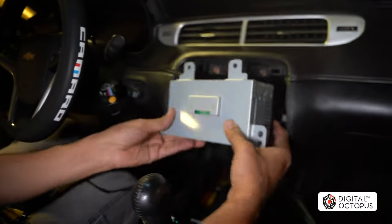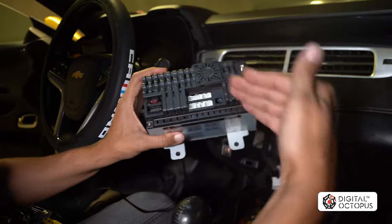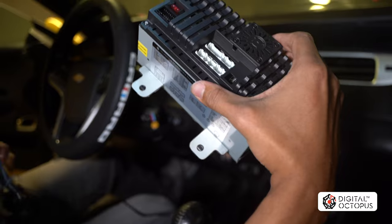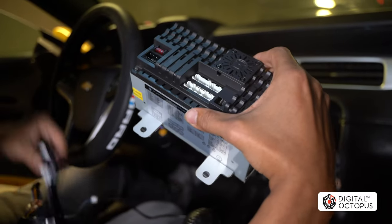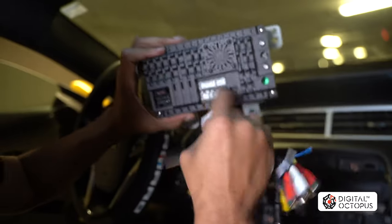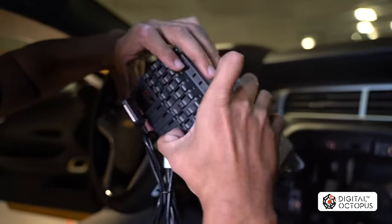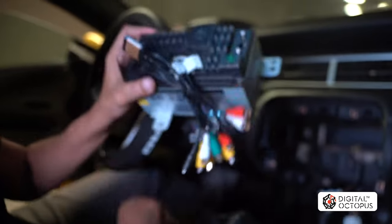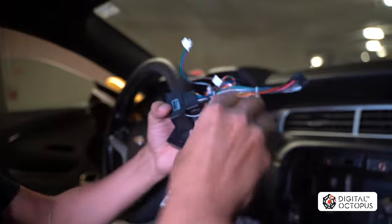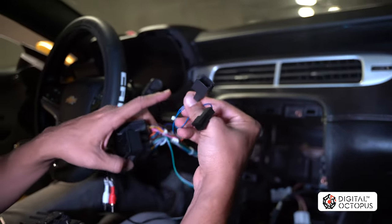Here is the main unit — this is the brain of the radio, just like the original one you pulled out. Before sliding it in, we're going to connect the harnesses on the back. The first one is the main RCA harness — put that right in where it belongs. There's another video explaining where all these wires go, but I removed them here just to show you. Then we have the main harness; some Camaros will have additional connections that plug in right here as well.